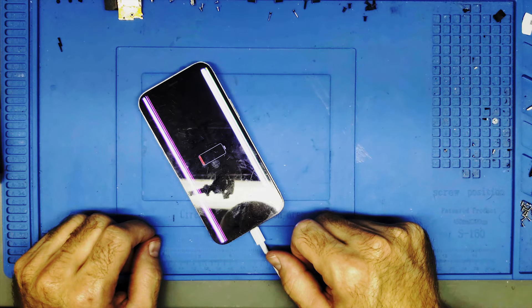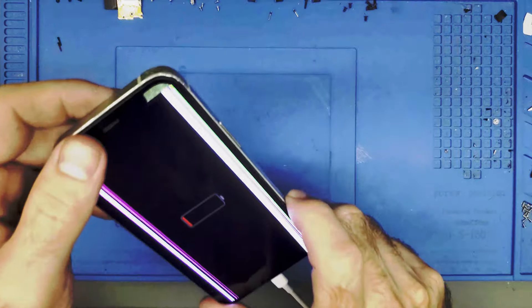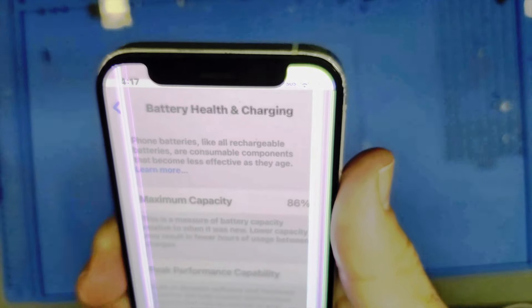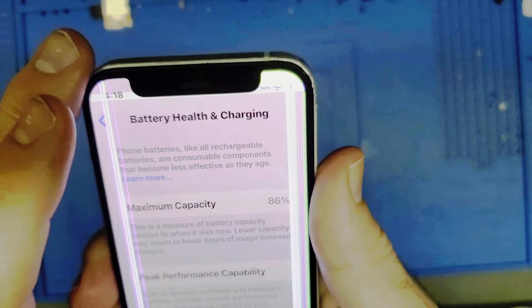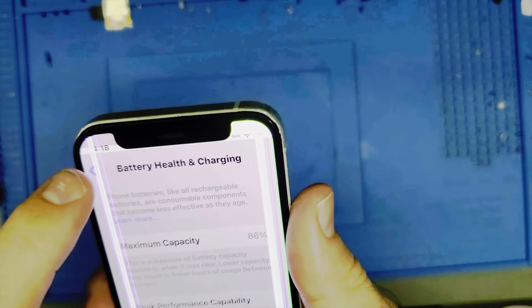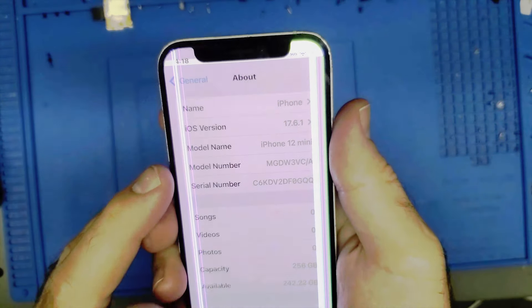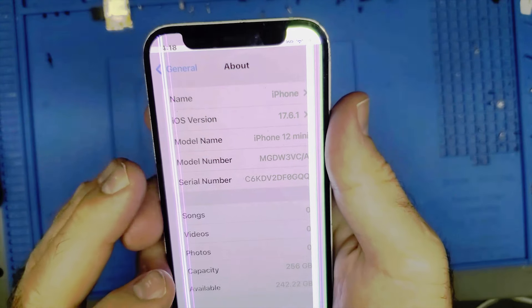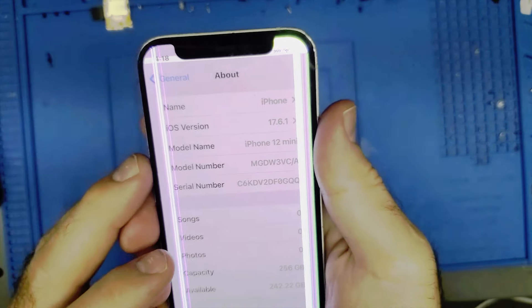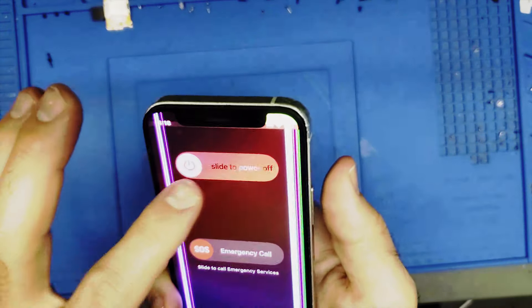And I've killed the screen — it wasn't like this before, that's unfortunate. The battery is at 86%, which is right on the edge of needing replacement but is okay battery health. It's on iOS 17.6.1 — I would consider replacing the battery if it were iOS 16. Let's get this phone turned off and begin transferring everything over to the new housing.